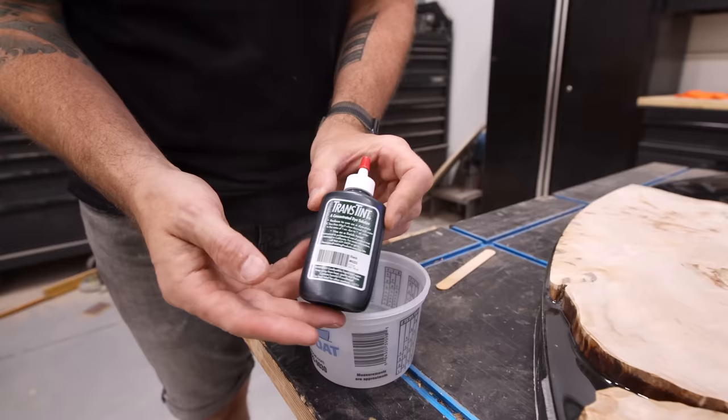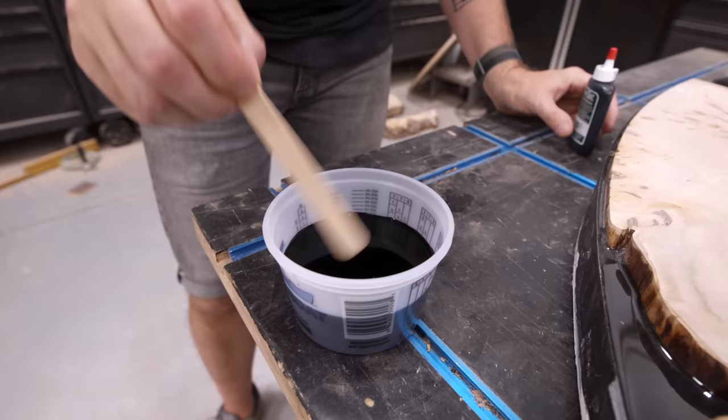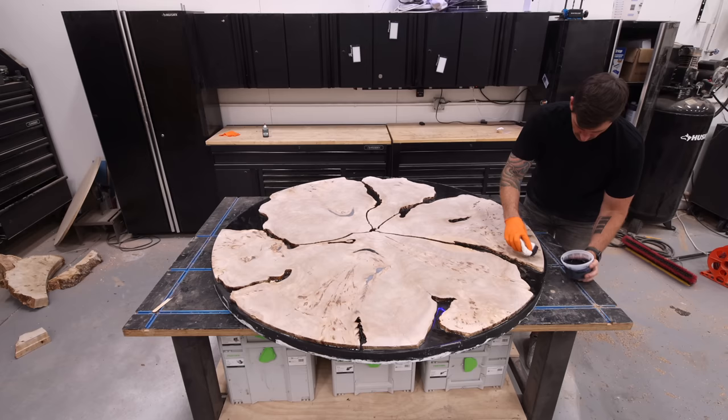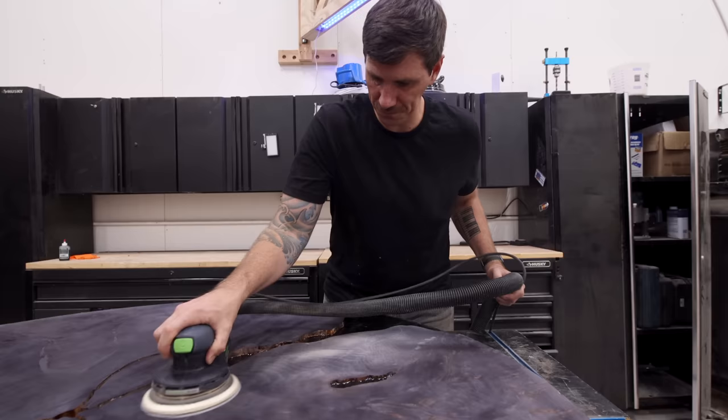I'm using a water-based black dye called Trans Tint to stain the slab — you just mix that with some water until you get your desired color, then rub it into the wood with a rag. I don't want to completely hide all that beautiful burl grain, and if I do epoxy over the stain it would get even darker. So I'm sanding it back to a lighter, almost gray color that's going to allow those tree rings and all the burl figure to pop through.